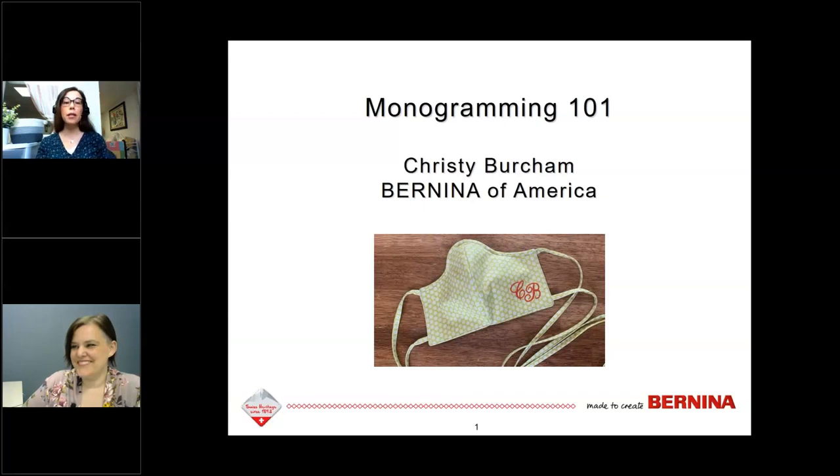Hello and welcome to the Bernina Monogramming 101 webinar. This is a 30-minute webinar with questions at the end. You can type your questions in the questions pane at the control panel. Our presenter is Christy Burcham, who has over 25 years of experience teaching machine embroidery and is currently manager of Bernina education programs. Thank you so much for joining us today.